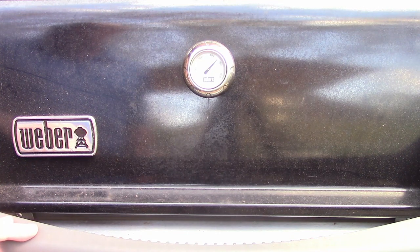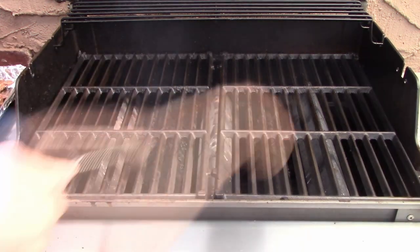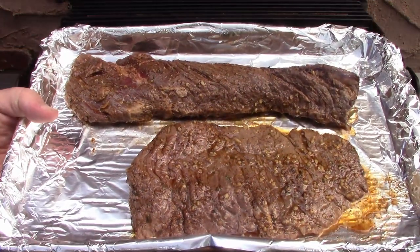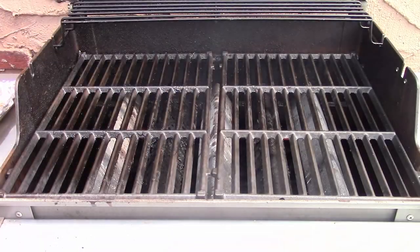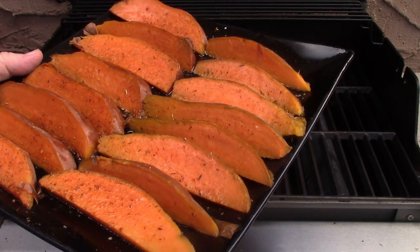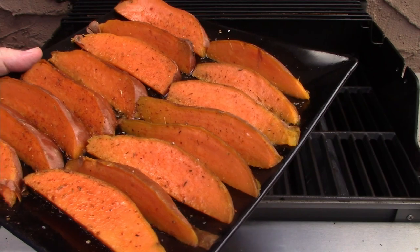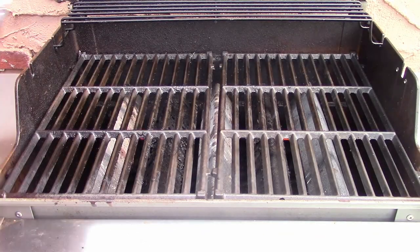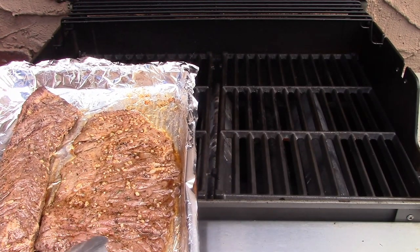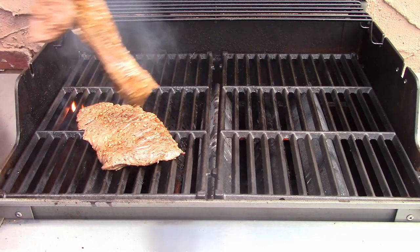We've had the skirt steak and the hanger steak marinating. We're going to open up our grill and give it a quick brush. We're going to have the grill do double duty today — not only do we have our hanger steak and skirt steak, but we also have some sweet potato fries with a sriracha dipping sauce featured in our e-cookbook volume one, which you can download for free at cookingsecretsformen.com. The skirt steak is a little thinner than the hanger steak so it'll cook a little quicker. We'll put it at a 45 degree angle for those great grill marks.